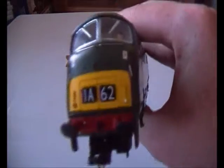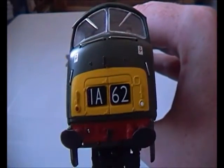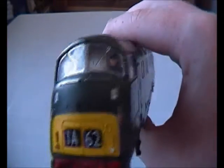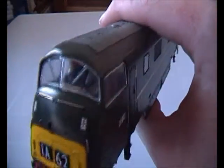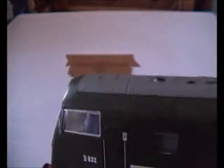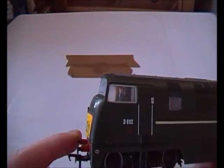On the front you have 1A62 — I don't know what that's all about. Inside the cab you've got two drivers, but no painted cab details in there. You could paint it yourself — I might actually show you in a future video how to paint the cab detail yourself.